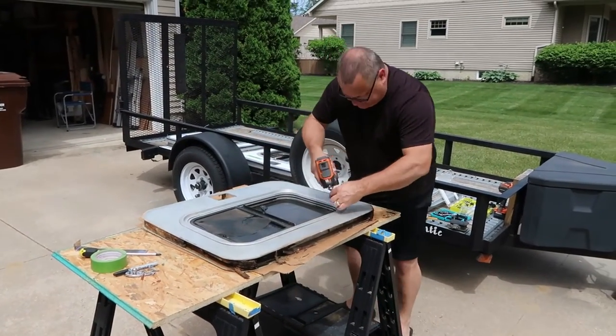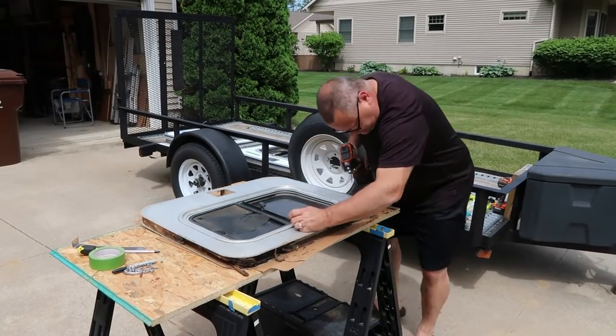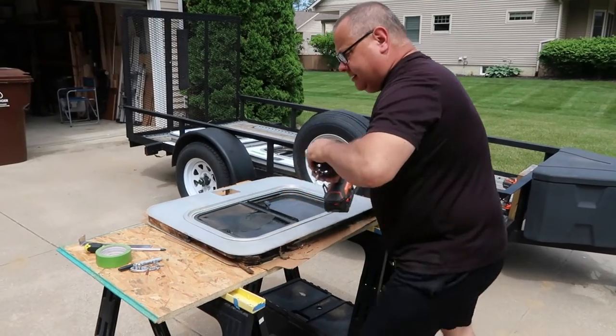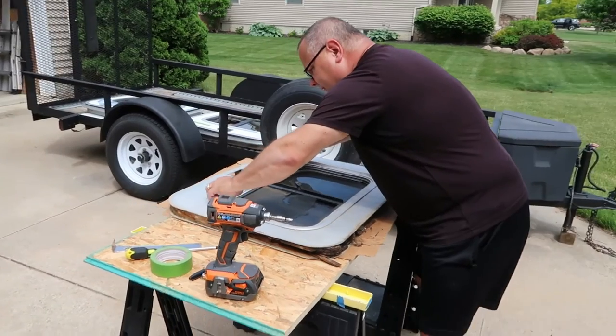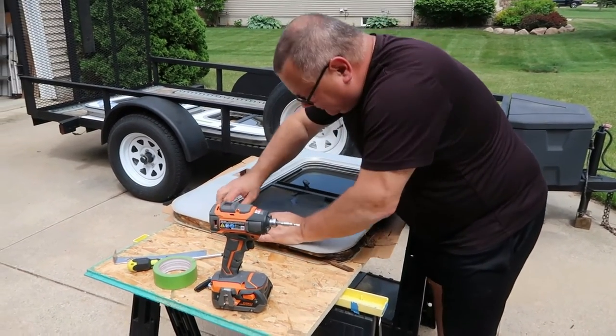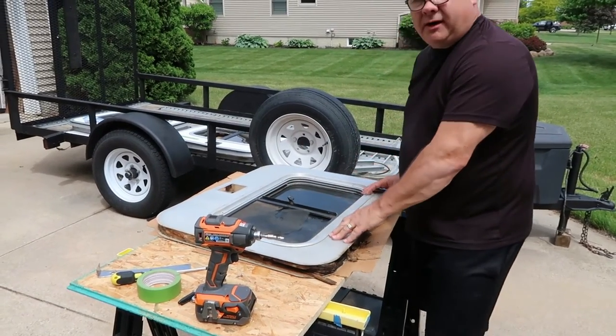Okay, last one. We'll score the silicone from around here and it should come apart.